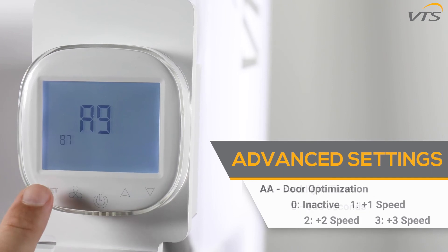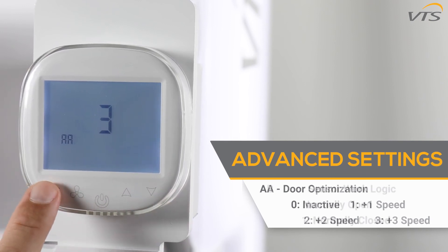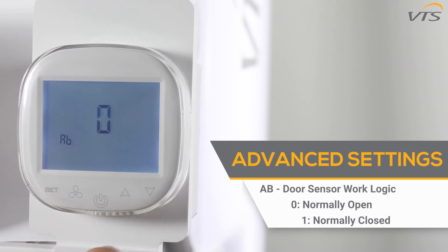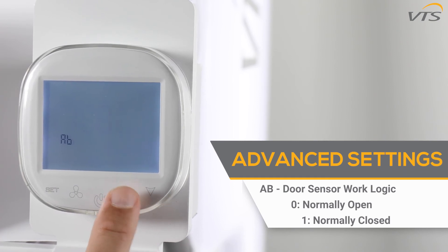Moving on to the AA function, this controls the door optimization function, used for wing operation with a door sensor. When the door is opened, the speed is increased by one, two, or three gears. The AB function changes the door sensor work logic: 0 means normally open, and 1 means normally closed.